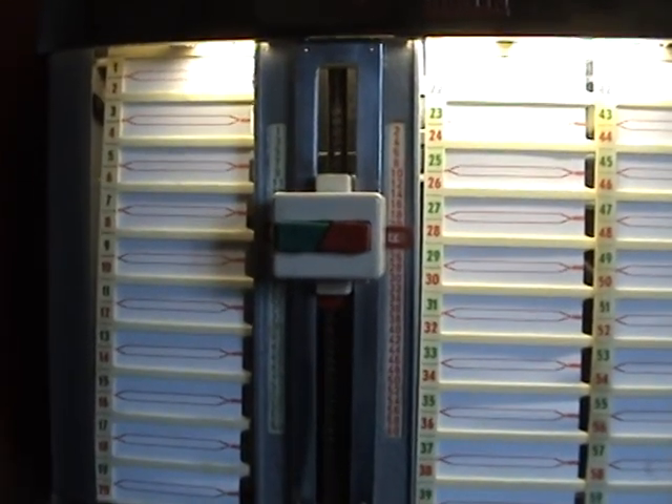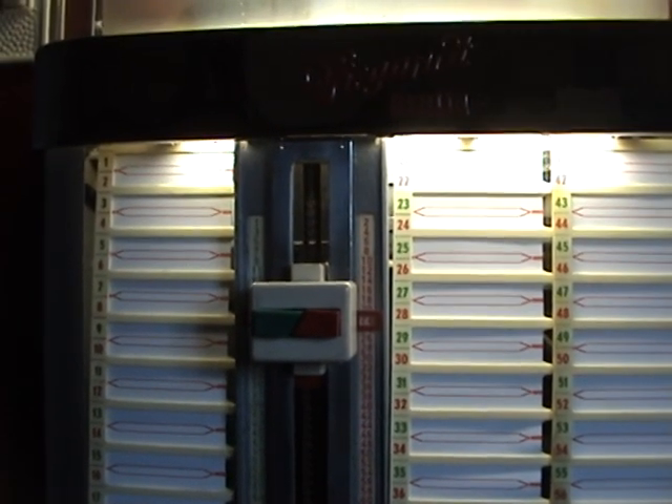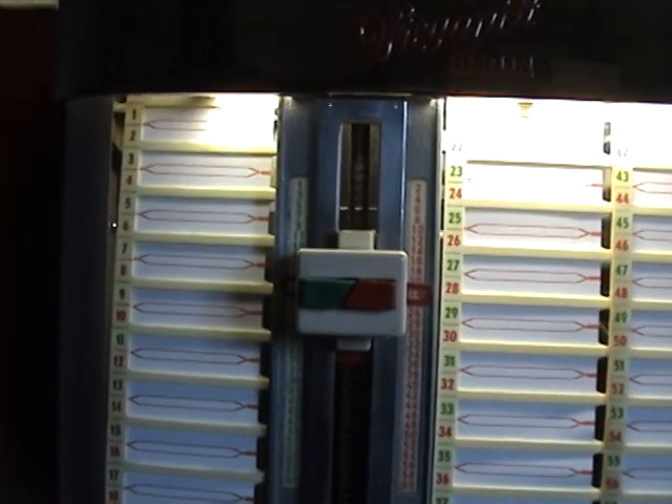I'll put a couple of selections on for you. I will have to reject them before the record ends due to YouTube copyright, as they sometimes delete the video — so I'll let them play for a minute and then reject them. The reject button, by the way, is on top of the jukebox.